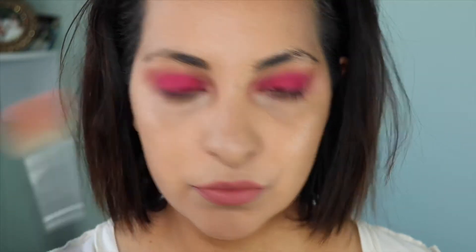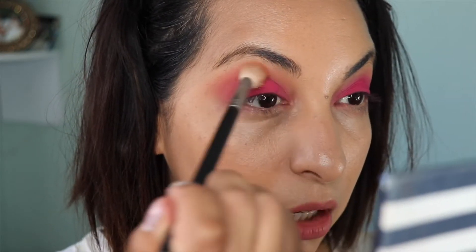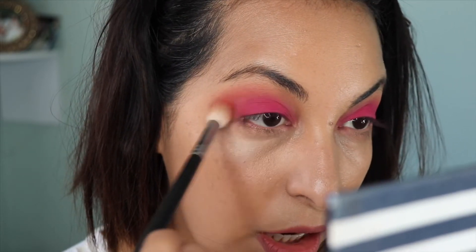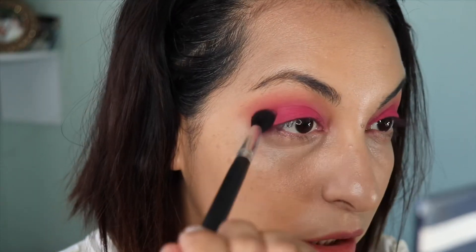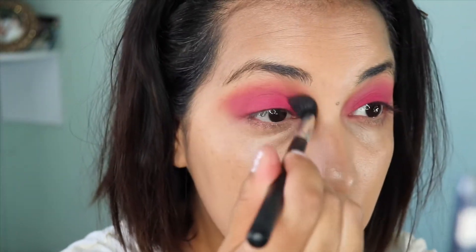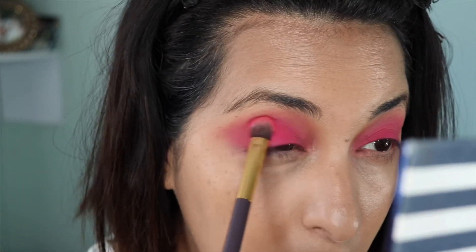Picking up a blending brush again. I'm going to use Coastline to diffuse the outside corner and the transition area once more, because I don't want any harsh lines — I want it to look seamless between the pink and the transition. Just to intensify it a bit more, I'm going to pick up Monte Carlo and add that again to the transition. After all the diffusing, I feel like I need to pack on more of that Bahamas shade, so going back in with the packing brush.